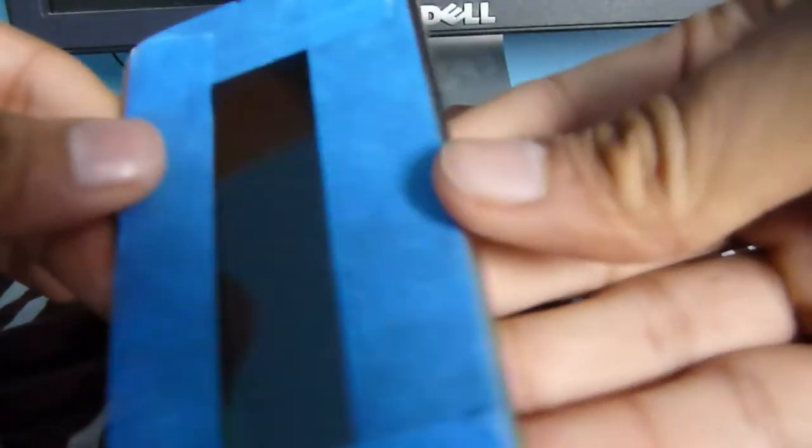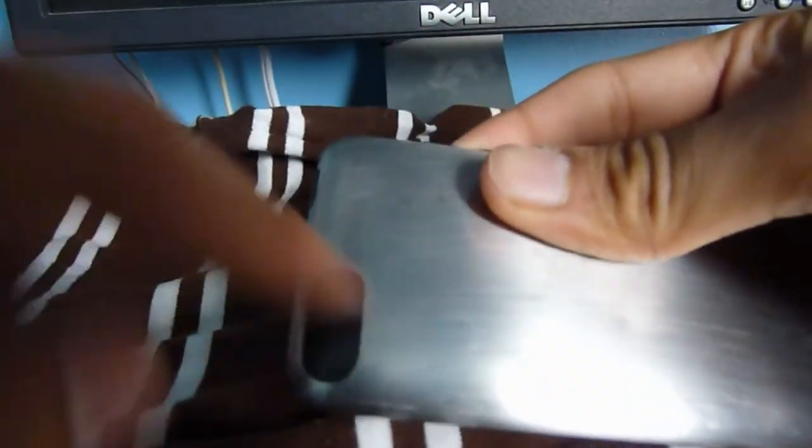We're almost done with the taping. I'm not doing a great job here because I want you to see the whole process, but you should take your time on taping to make sure you don't screw up your screen. Most of it is covered pretty well. I'd also recommend covering up the Wi-Fi antenna area — sanding over it may ruin the signal. Cover that up as well.